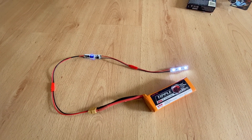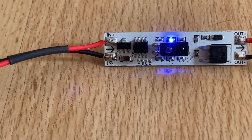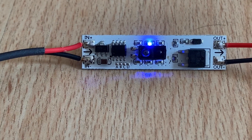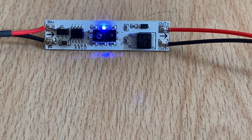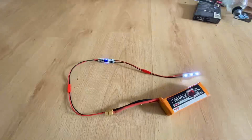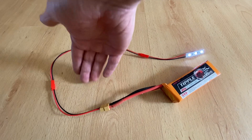They also have different modes of operating. If you look at the bottom, there are four little solder tabs: A, B, C, and D. Depending on which ones you bridge — you can just solder bridge them — it'll do different operating modes. By default, the mode we've got it in at the moment is what it calls slow fade in and out.